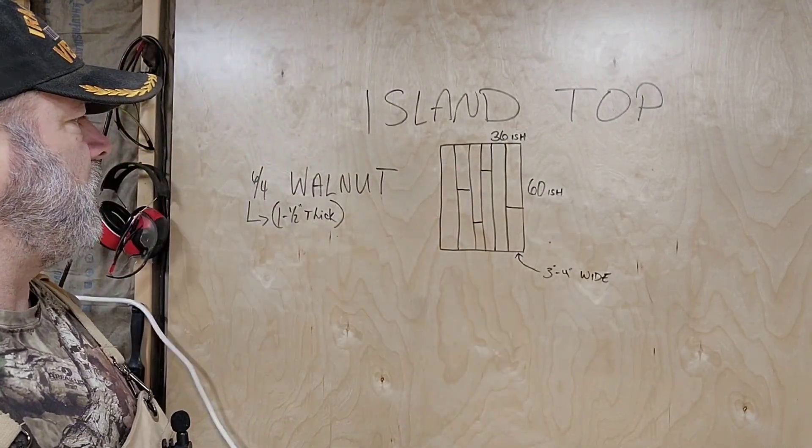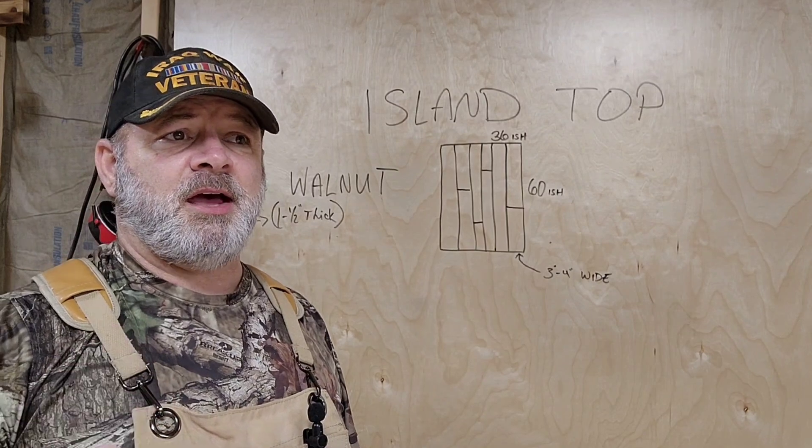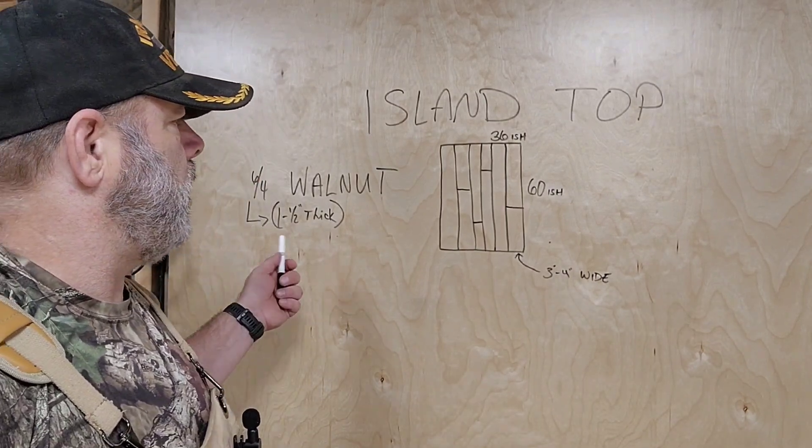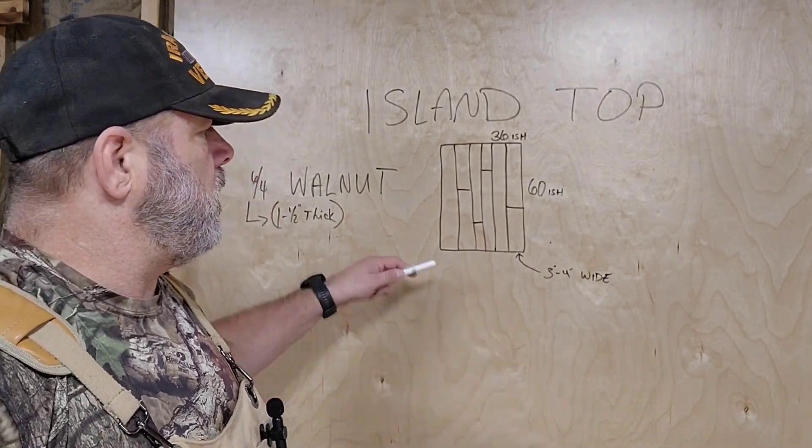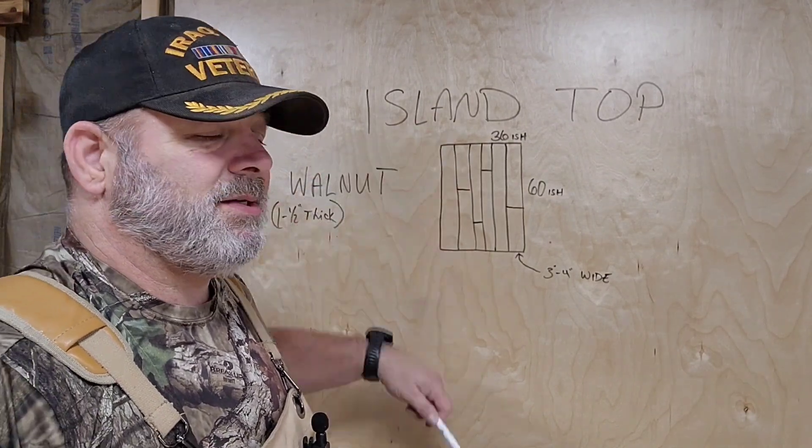Hey, I'm James. Welcome back to Charlie and Mike Woodworks and Design. Welcome to the shop if this is your first time. So what we're gonna make today is an island top. We're gonna use walnut — it's an inch and a half thick, which is what they call six quarters, and each plank is going to be about three to four inches wide. Roughly the dimensions are 36 inches by 60 inches. I'm just going to plane everything so it's the same thickness and hopefully the same width on all the planks. So thank you for joining us — let's Charlie and Mike.